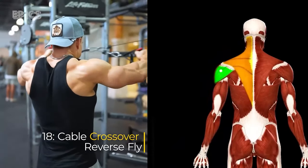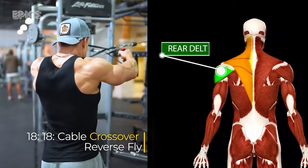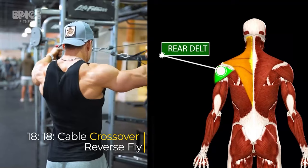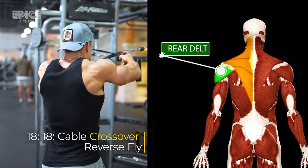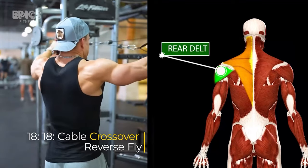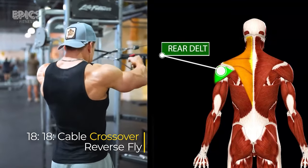Exercise 18: Cable Crossover Reverse Fly. Target: rear delts. For the cable crossover reverse fly, stand in the middle of two high pulleys with D-handles attached. Exhale as you pull the handles outward and back squeezing your rear delts, then inhale as you return the handles to the starting position.